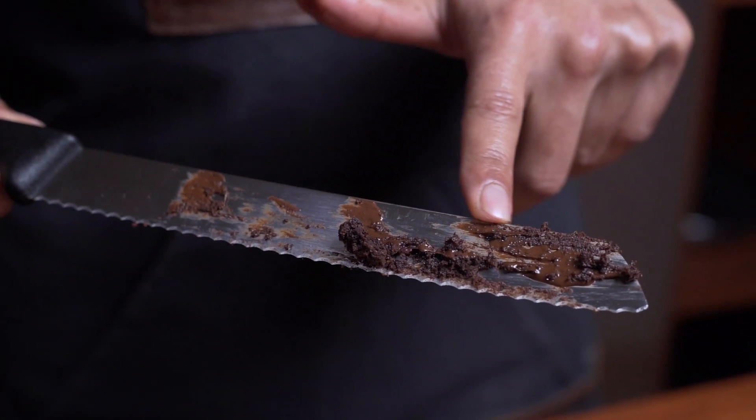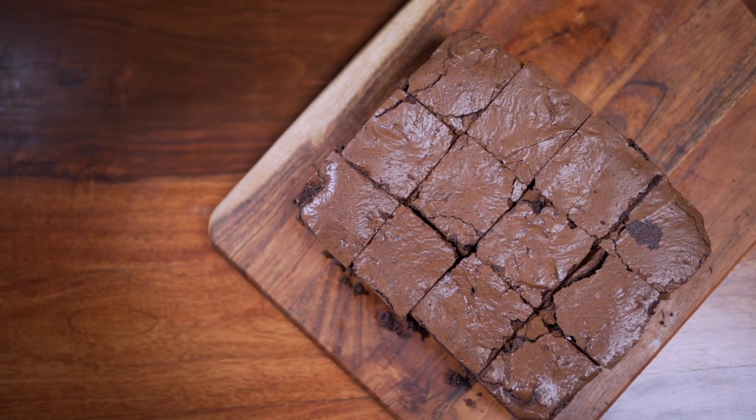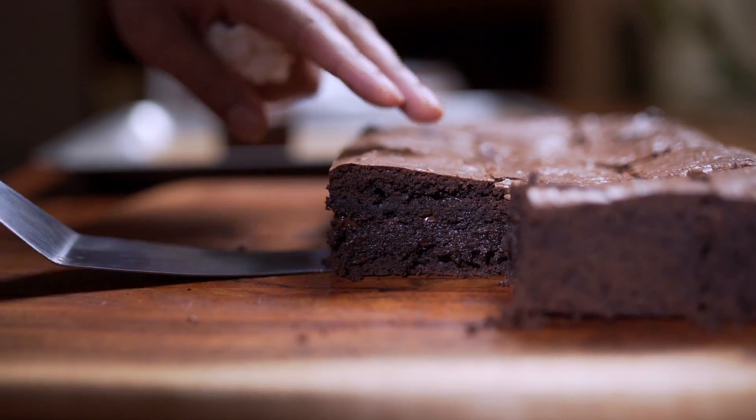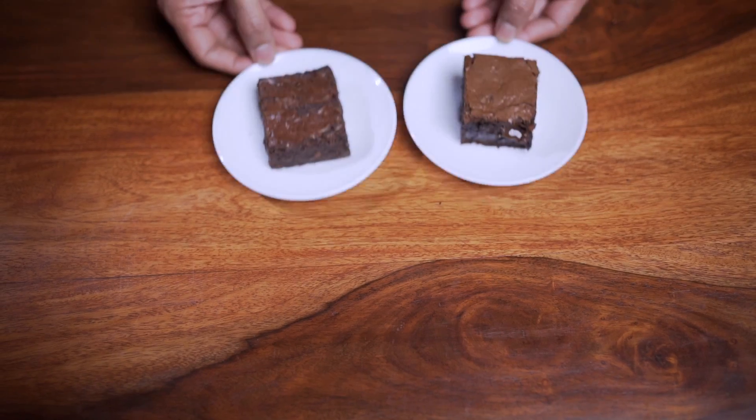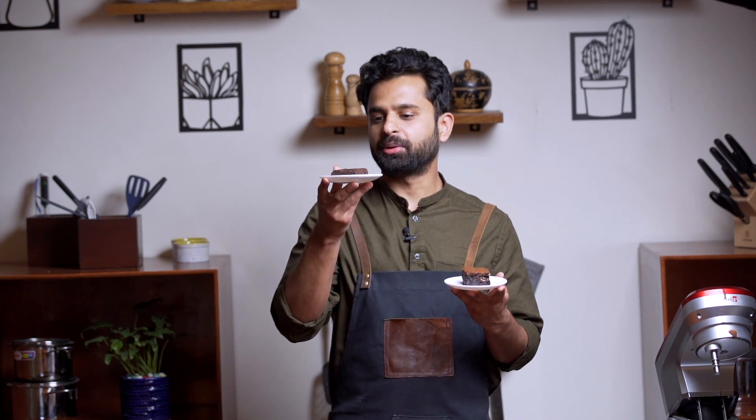When you slice, you should have smudges of chocolate on your knife — this confirms that your brownie is fudgy and gooey in the center. Now let's see how we did compared to Theobroma's. We've got two brownies: this one is Theobroma's, and this one is mine.